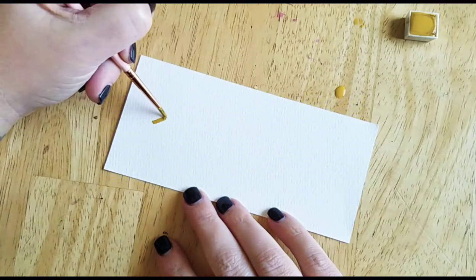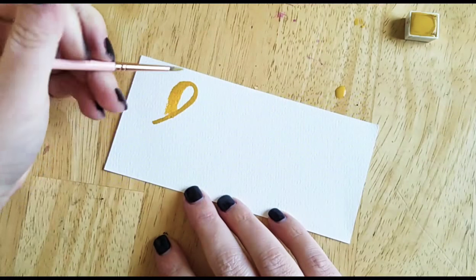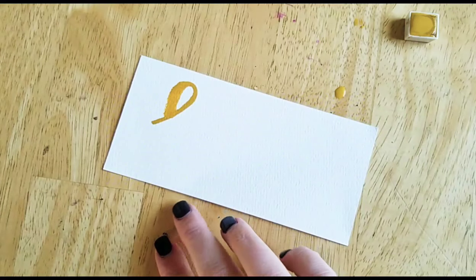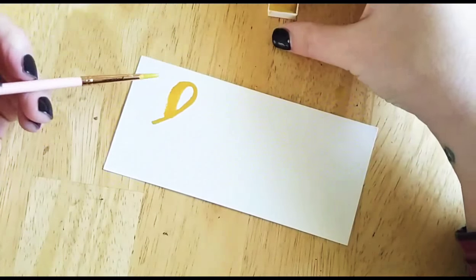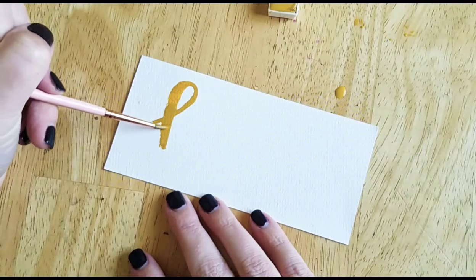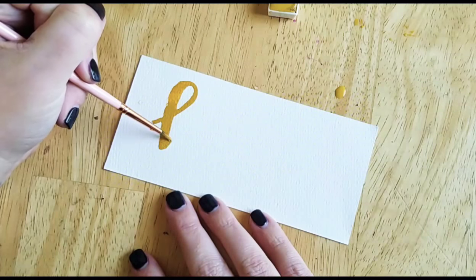You're going to have a very thin upstroke with light pressure, and then thicker on the downstroke. Looks like I need a little more water. The one thing I've noticed that's different about watercolor lettering versus a brush pen is I find myself stopping in the middle of letters, which I don't normally do when I'm using a brush pen, just because you want to adjust your paint or it'll skip.